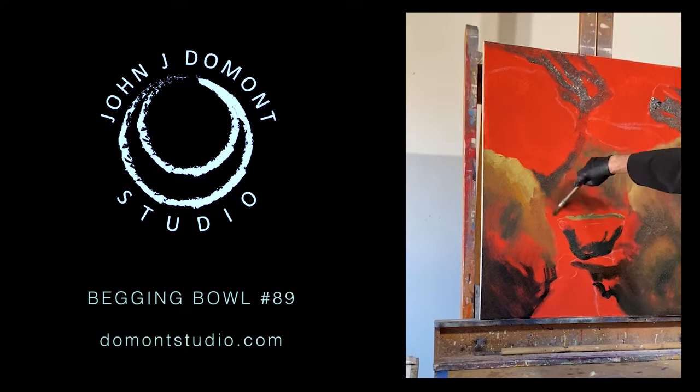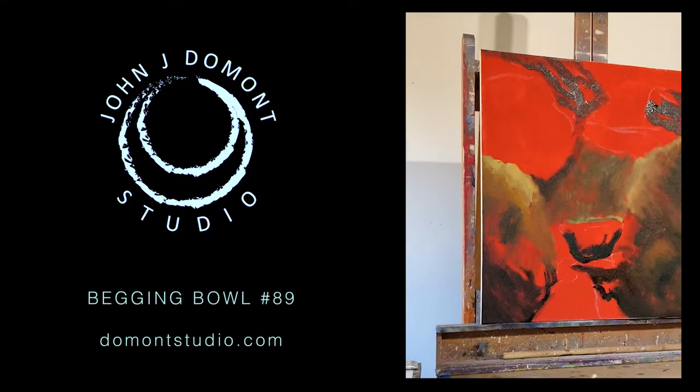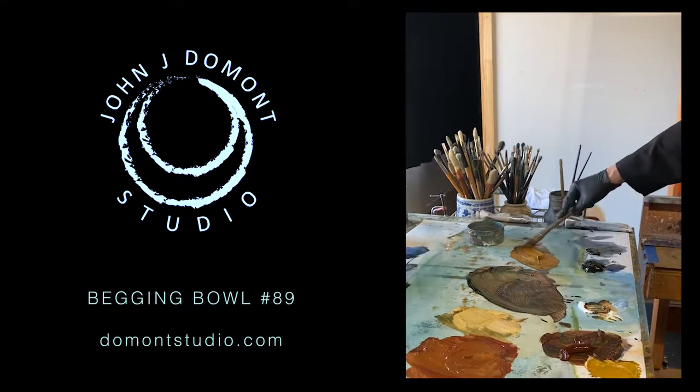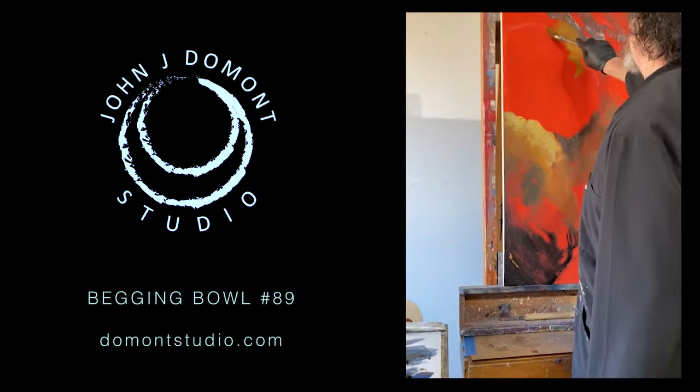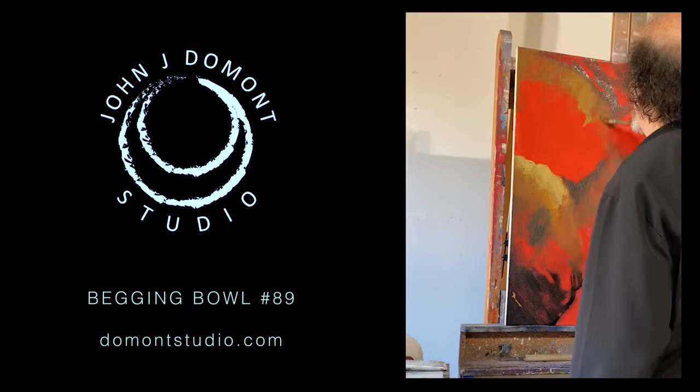I'm starting with earth colors — as did the great painters from the Renaissance — burnt sienna, raw sienna, burnt ochre, basic earth colors, in order to create the general structure, highlights, shadows, and middle tones of any composition I'm working on. It doesn't matter the subject. I found this to be a very effective way to build color and then finish the painting.